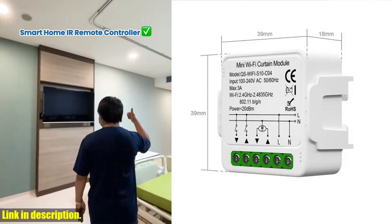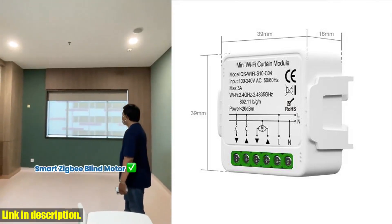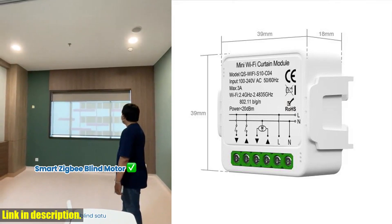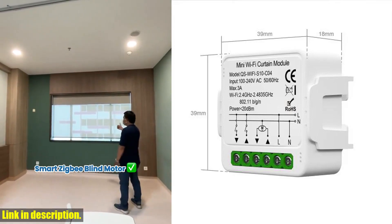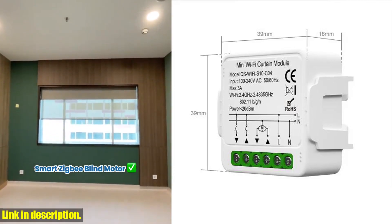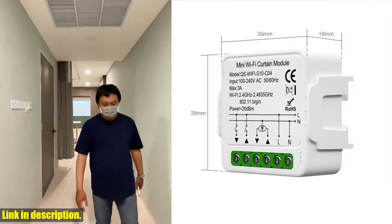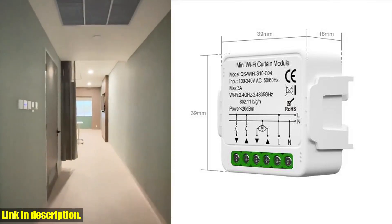And with the timer schedule feature, you can automate the process, setting specific times for your curtains to open or close, adding an extra layer of security to your home. And the best part, you can share the control switch with your family members, so everyone can enjoy the convenience and comfort of a smart home.